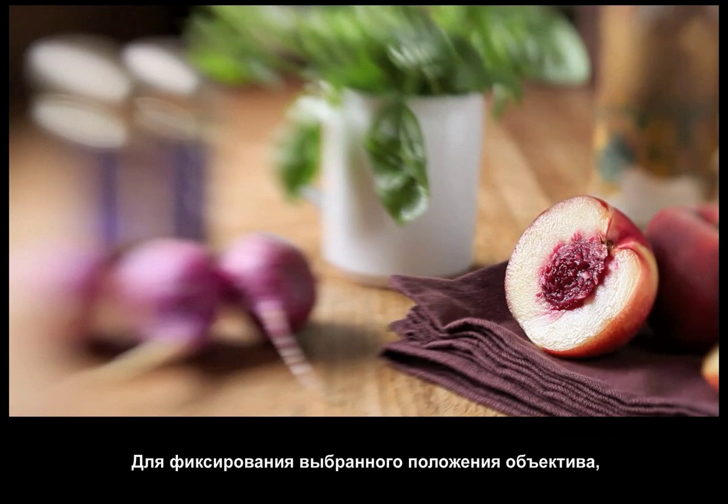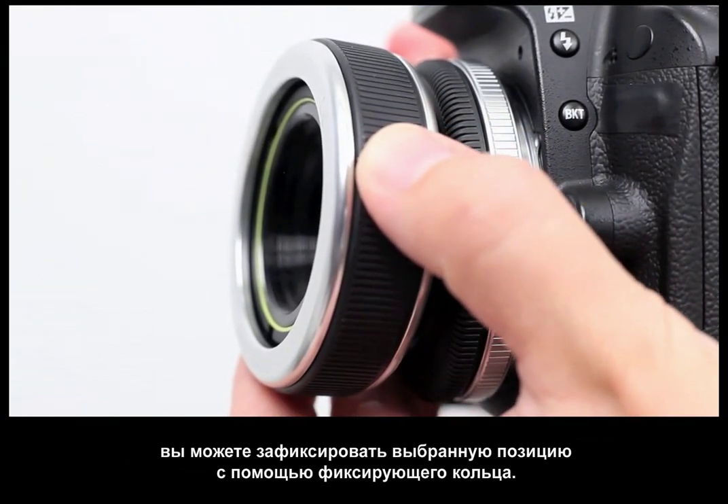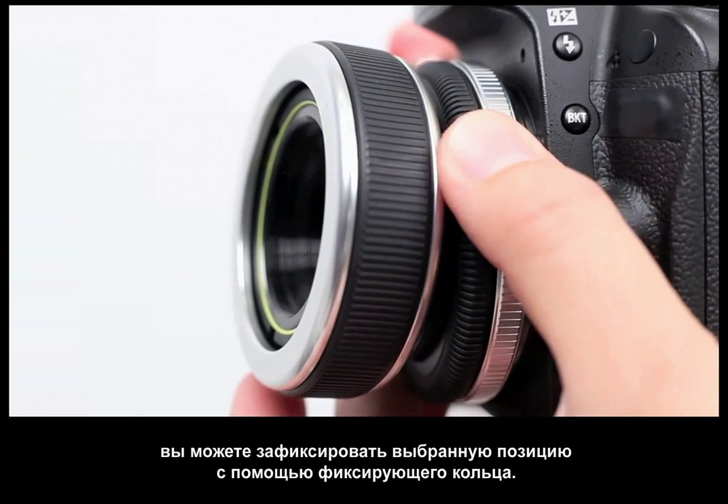If you want to ensure the Composer doesn't move after obtaining a desirable composition, tighten the locking ring by rotating it away from the shutter button.